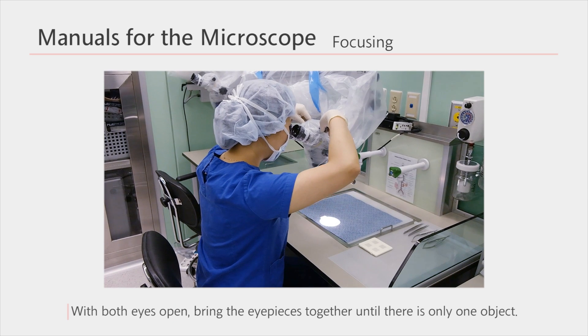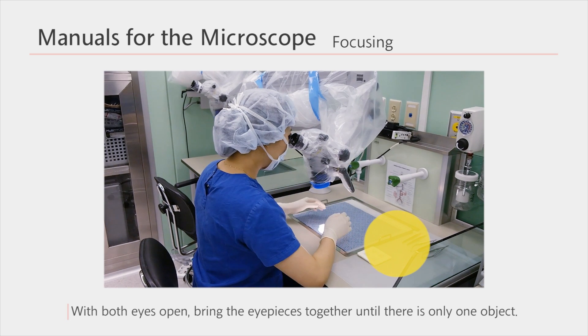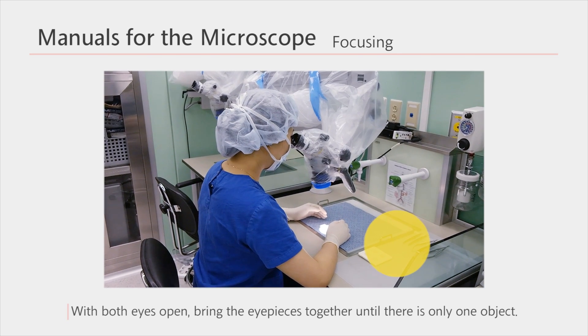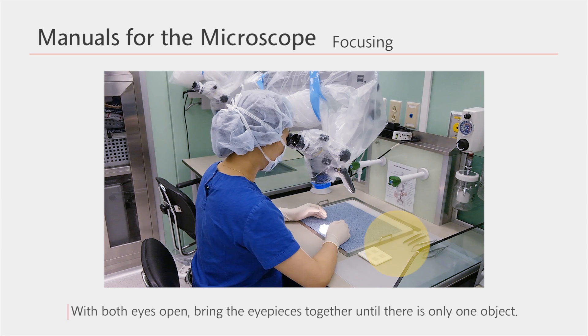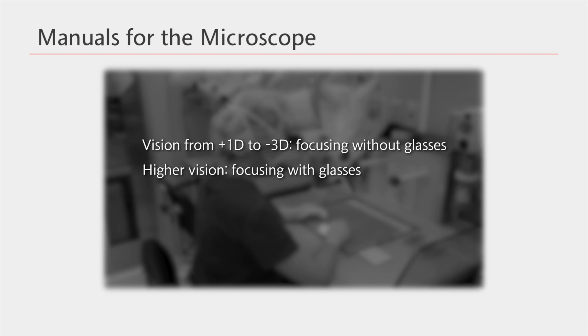Place the other eye on the eyepiece and finish focusing by adjusting the eyepiece. When you're done with focusing both eyes, open both eyes and bring the eyepieces together until the object is not blurry anymore. Near the coarse focus knob of the microscope, you can find the fine focus knob. During the microscopy training, you can adjust the fine focus with this knob. If your vision is from plus 1D to negative 3D, it is better to adjust the focus without glasses. If it's higher, it's better to do so with glasses.